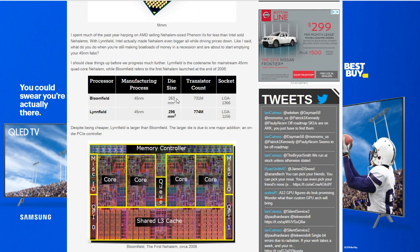On the die size, Bloomfield was only 263 millimeters squared, whereas Linfield is 296 millimeters squared. This translates into 731 million transistors up to 774 million transistors. Despite being cheaper, Linfield is larger than Bloomfield — that does not happen very often in the tech industry. The larger die is due to one major addition: an on-die PCI-E controller, something that started with Linfield and is still being done today.